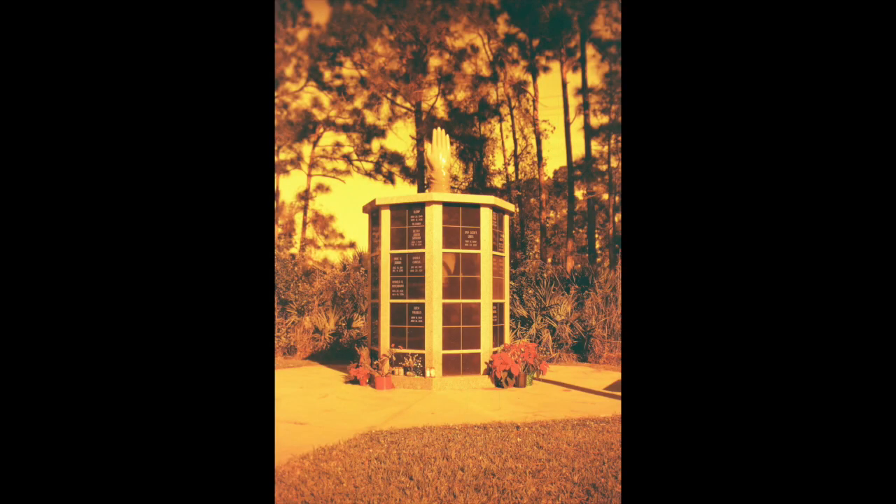First up is the roll of Lomography Red Scale that I took to the cemetery. This is a picture of a memorial made for veterans here locally, and I just love the hands on top — the praying hands — and I think with the Lomography Red Scale film, it really suits the subject. With this camera, I'm noticing the fall off around the edges in the top corners. The bottom corners look pretty sharp, everything else is really sharp, but the top falls off. I'm not sure if that's just my lens or if these lenses do that.